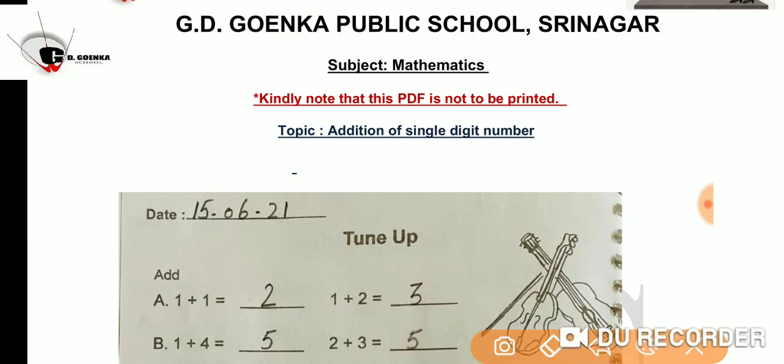One more. 1 plus 4 is equal to? 4 on your mind and 1 on your fingers. What will the answer be? Yes, the answer is 5.